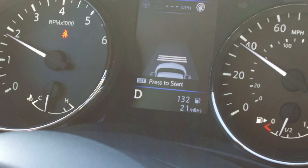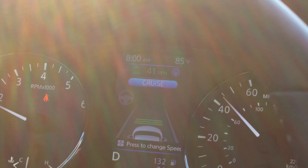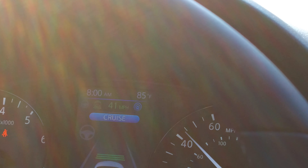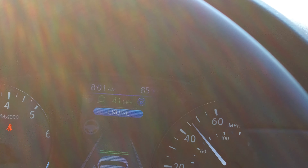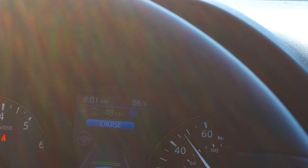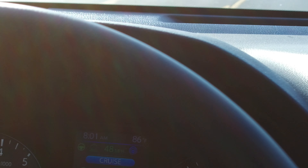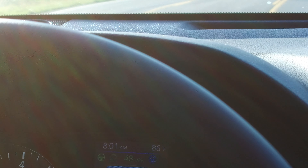I'm hitting the set button now. And you can see where it says cruise control activated. We've got it set at two car lengths distance, and there's a yellow beep indicating that I hit the center line. Now there's the activation of the ProPilot Assist.